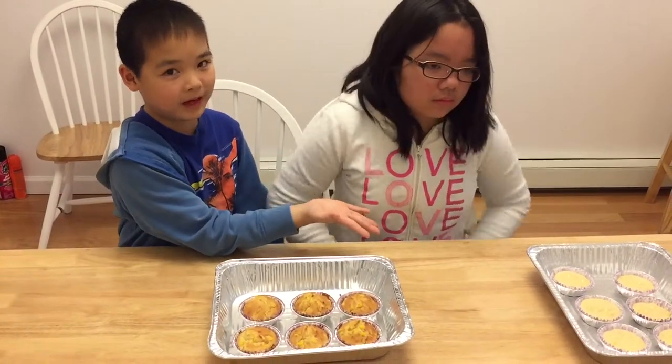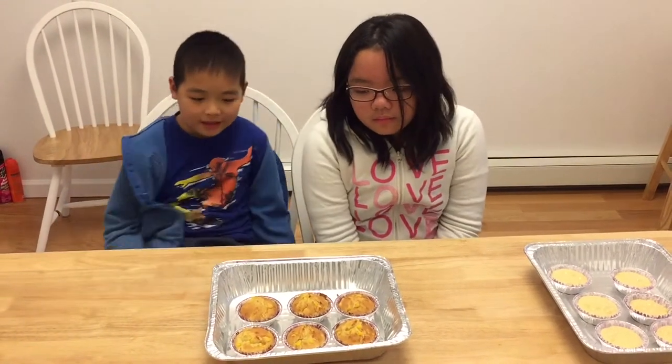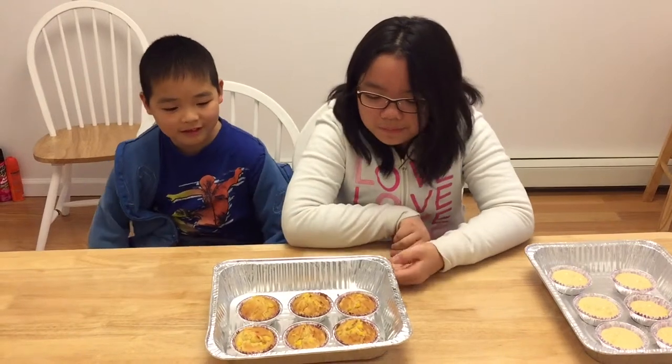So we've done all this work. We got about like 30 corn muffins. Some are still in the batter, but we cooked or baked six of them and now they're here.